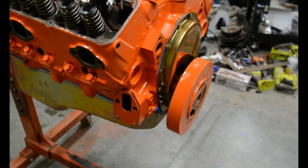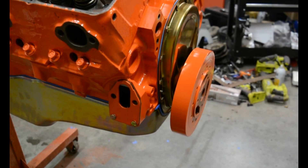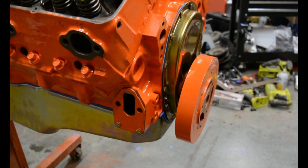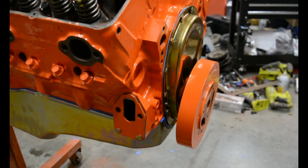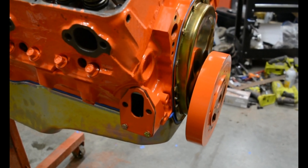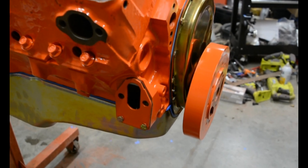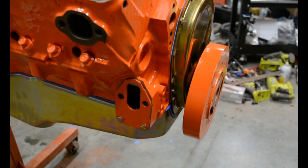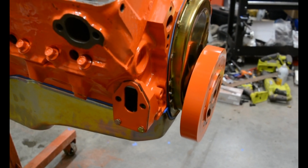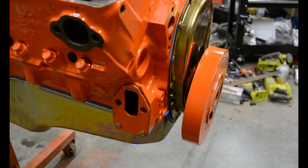One thing I forgot to show you — on the boss for the mechanical fuel pump, from the factory on the top right corner of that boss there's a large protruding piece of iron. I just took a cutoff wheel and cut off the corner of it so it's not a big sharp edge there. If you have one of these blocks you can go look and see what I mean. Basically I made this block look a little more like the old vintage blocks — it just doesn't have that big protrusion there, so it's kind of cosmetic, and I got rid of that sharp edge.